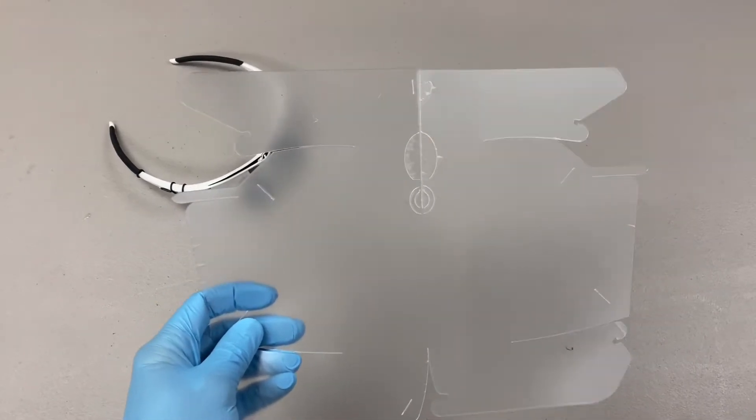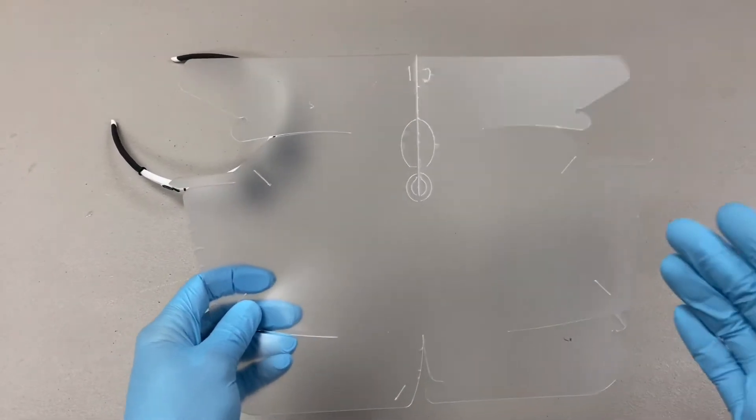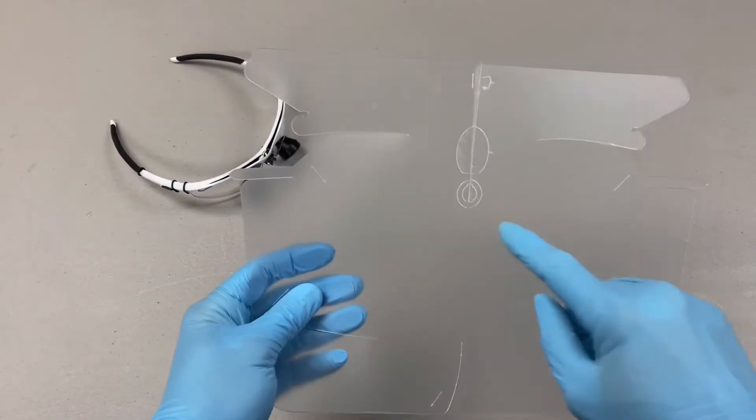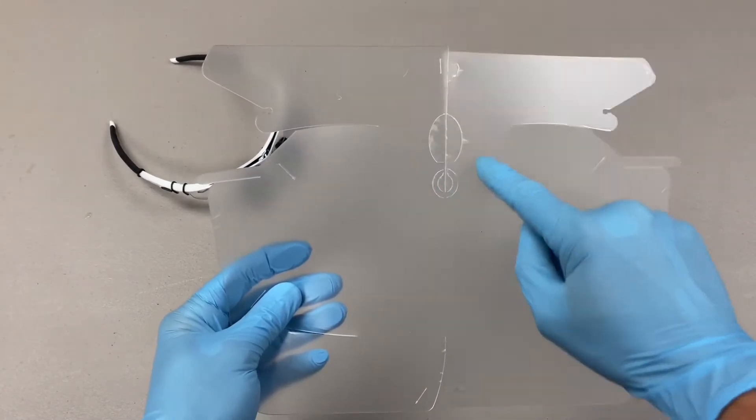Hi everyone. So if you have our loops and our face shield, you're probably wondering, what's this little pattern right here for?